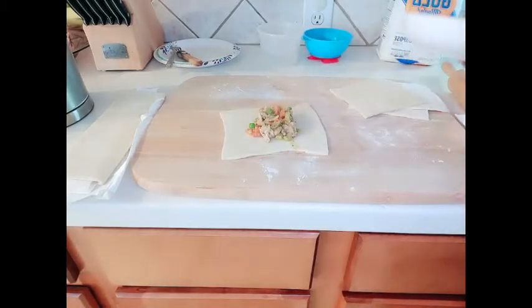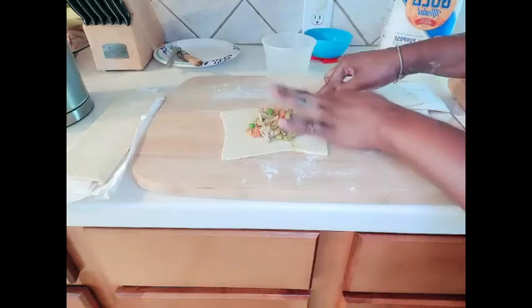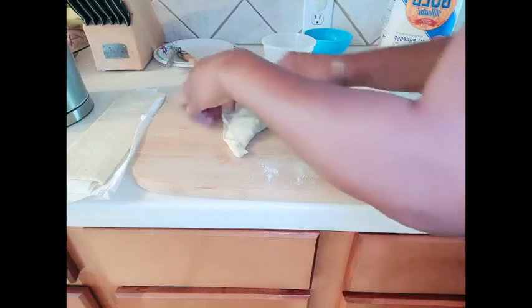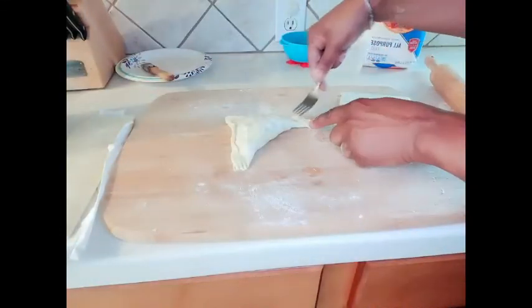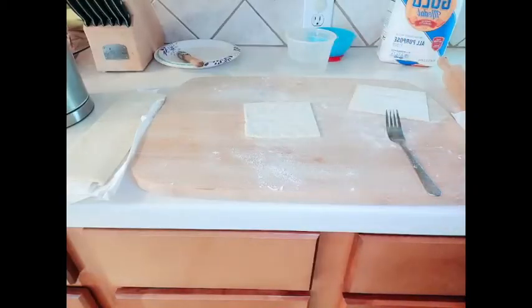We're going to add about two tablespoons of our filling into it. Use water to run over the edges so that it will seal easily. Flatten our pie. I'll go ahead now and finish all of these and I'll show you the end result.